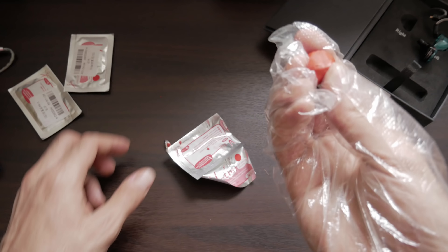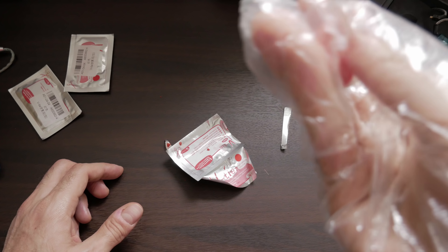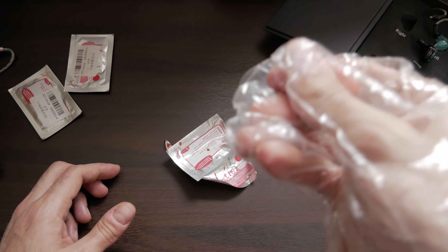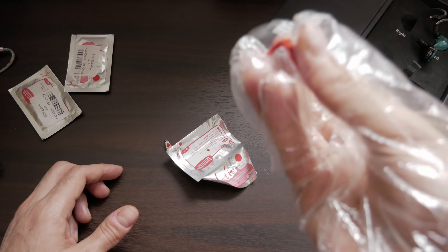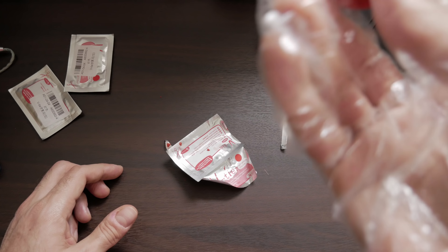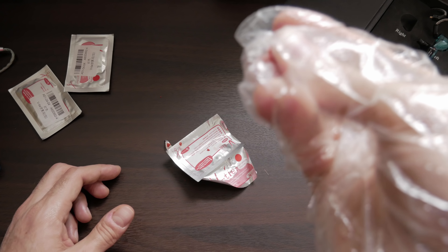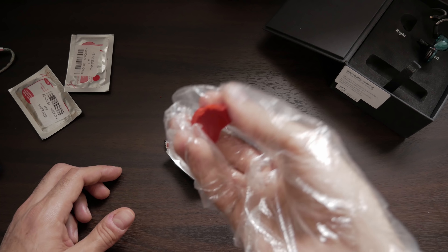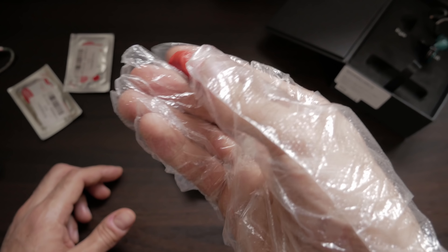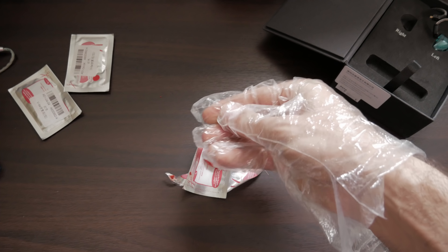It's been about 30 minutes and you'll notice that I now have a glove on. The reason for that is because this stuff was literally a nightmare to wash off. It didn't want to come off in the sink with soap under warm hot water. I ended up using a washcloth under hot water with soap and eventually it came off. It was a nightmare getting this stuff off my fingers. So I'm going to knead it for a few more minutes and then apply it to the KZ AS-10s.